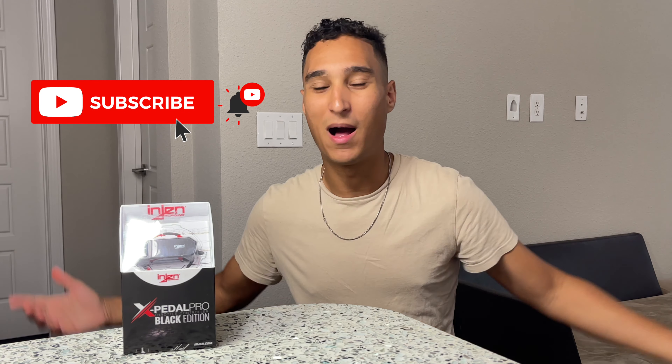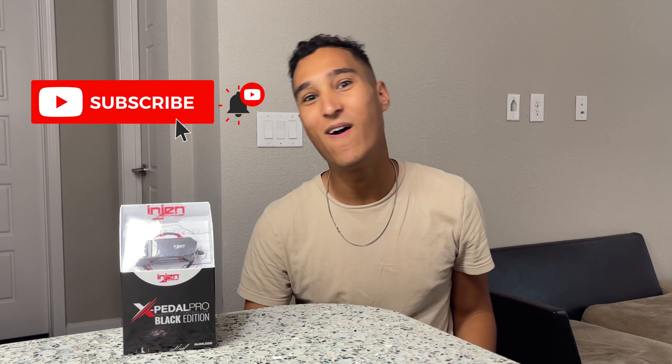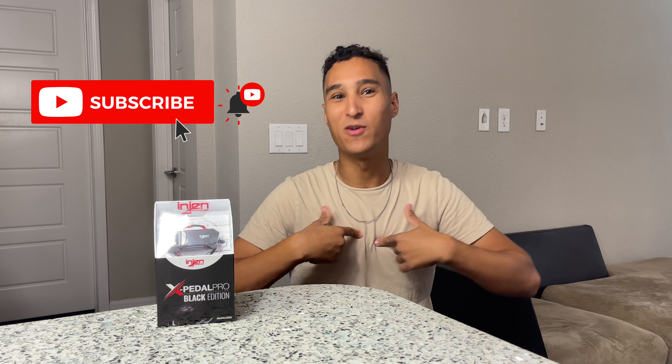I want to thank all y'all for all the love and the support — definitely keep it up. If you're not subscribed, smash the subscribe button. I love making videos helping y'all out. Go ahead and drop a thumbs up; it helps tell YouTube that I'm doing a good job here.